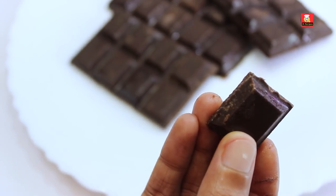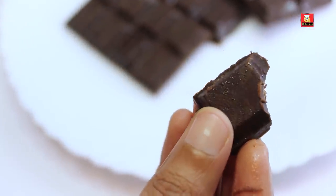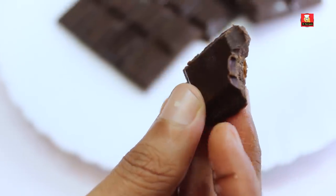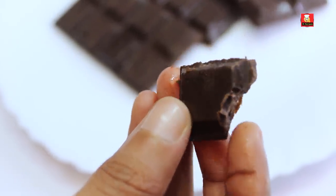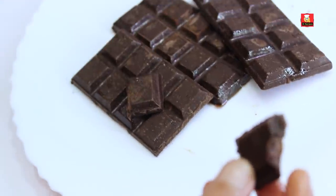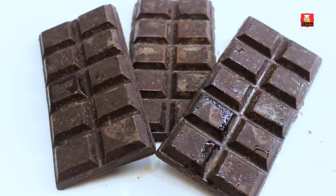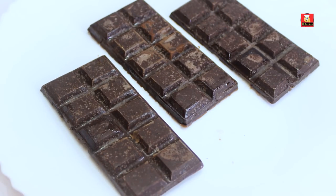Now we are tasting this. This does not have a perfect taste on its own. You can add vanilla essence — this is an optional addition. If you add cocoa powder, you can also add palm sugar powder. If you add palm powder, you can make milk chocolates. You can try making chocolate using this method.